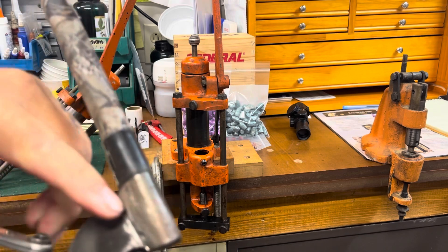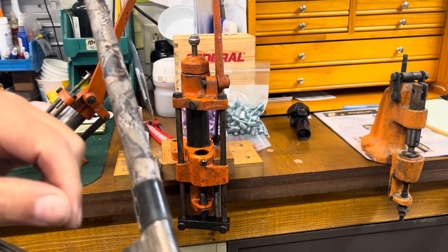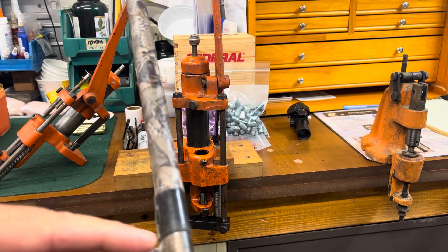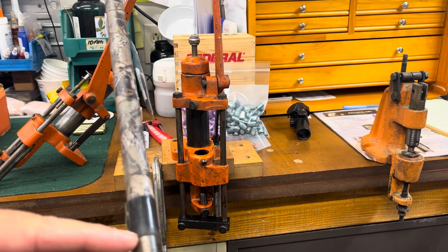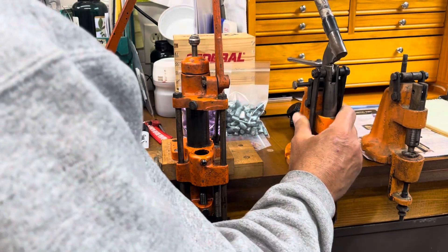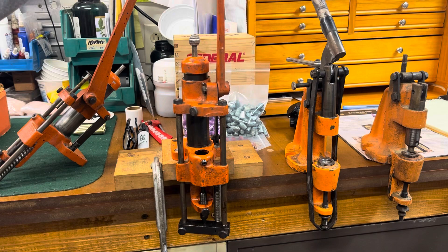The handle was breaking the way it was constructed — it's just poor design on Lyman's part. They machined a cast part down and threaded it, and just where they stopped the threading or started the threading, it makes for a very weak point, and they always cracked there. Anyway, the 45 is just a...